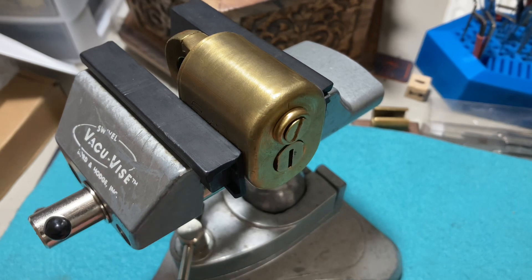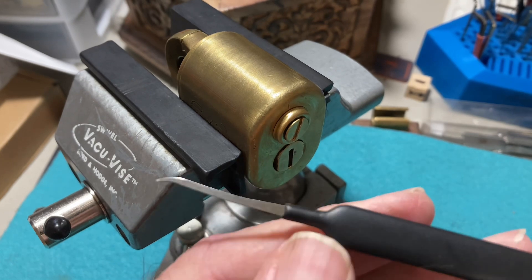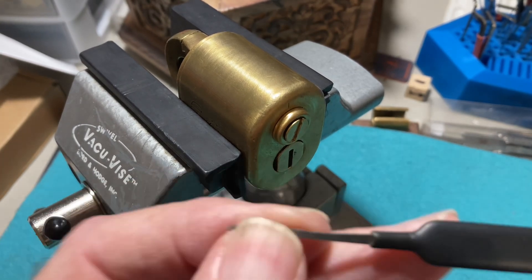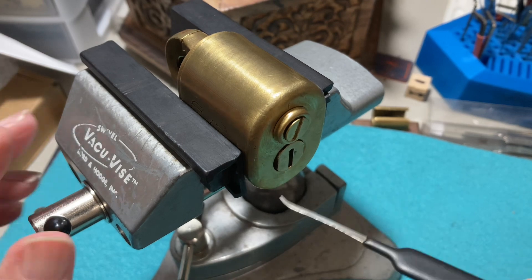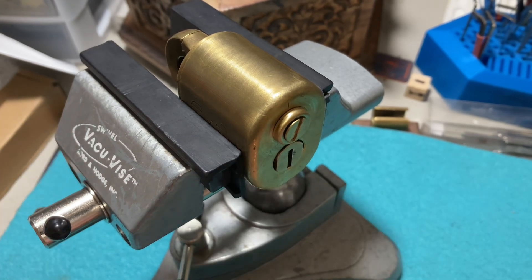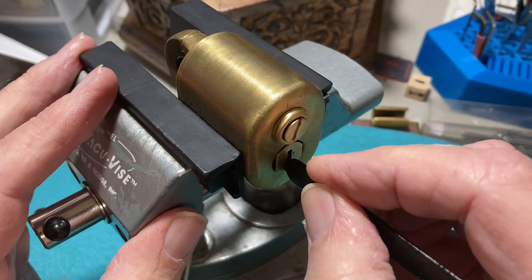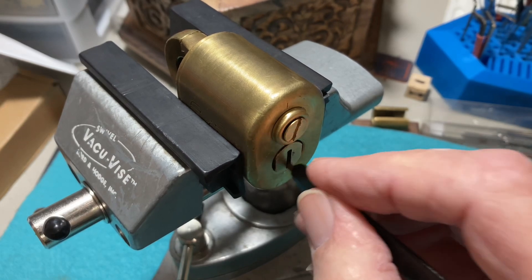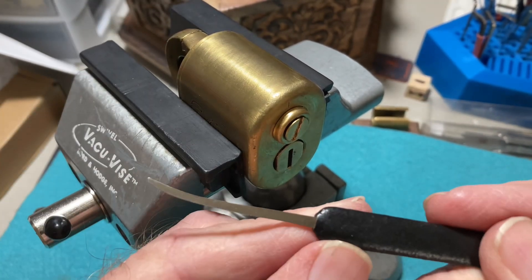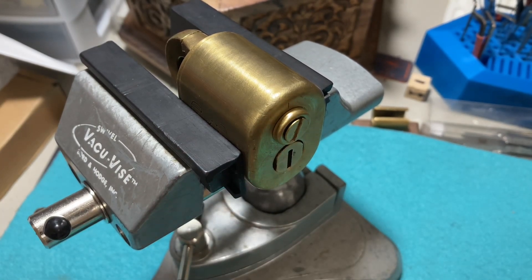Another thing I wanted to point out: when you're picking this, if you have Sparrows picks, you know they have this coating at the base of the pick, and that makes it difficult to get the pick all the way into the lock — it stops there. So you have to get an actual knife and cut it off, otherwise you can't go all the way to the very back where the pins are. So if you are going to be picking this lock using Sparrows picks, you do need to trim off that part before you can start picking.